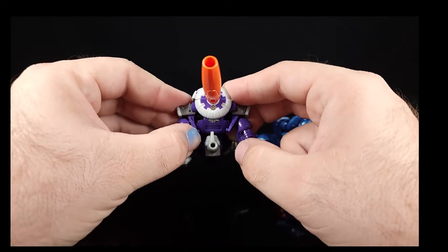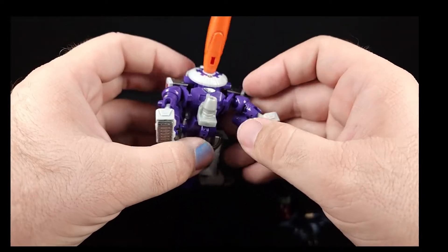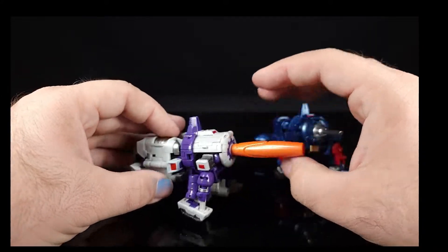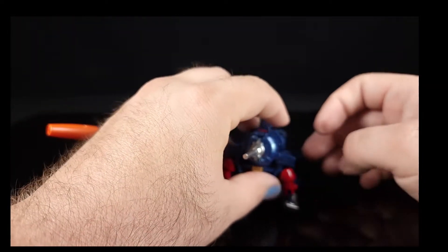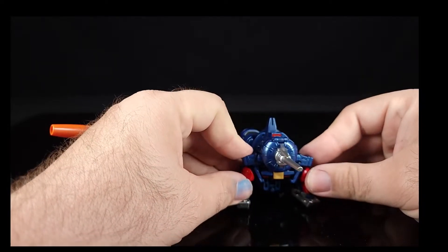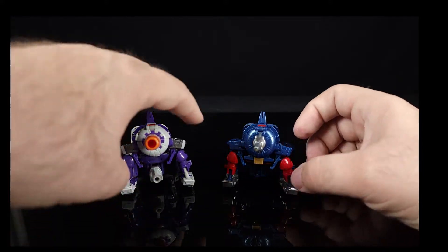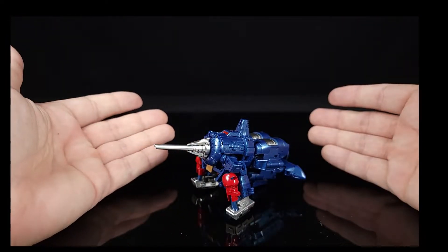Galvatron always had his feet sticking out like that. The same-mold aspect is obvious. These little tabby things kind of suck and don't stay in place half the time, so alt mode is the weakest part. It's doing the Galvatron thing, it's just not great — even applied to a new character, still not 100% great.